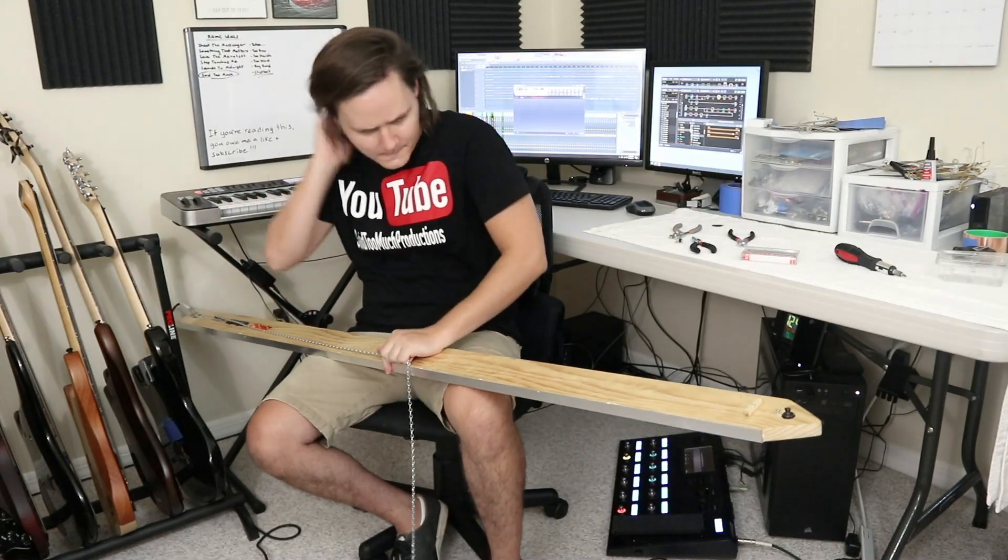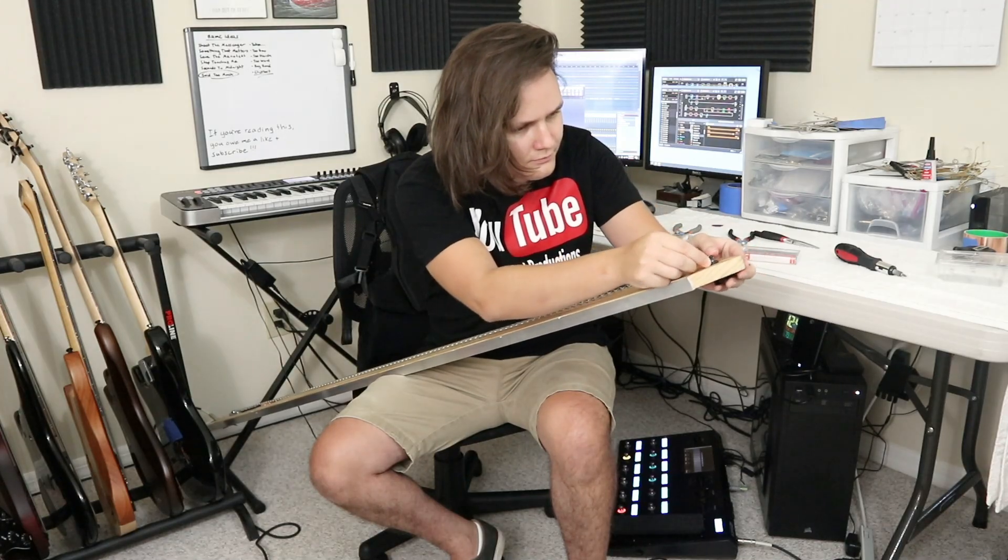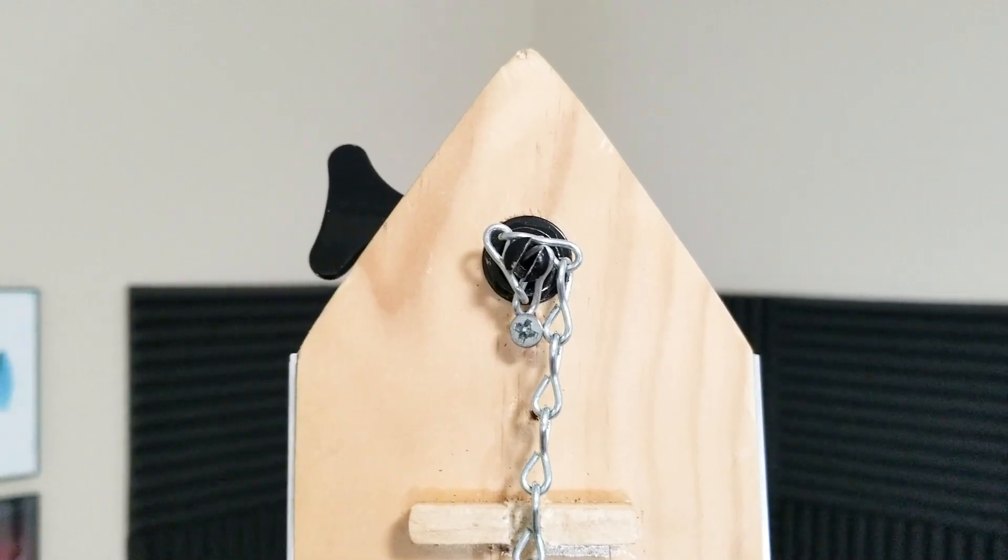Same idea as previously, but the smaller links could offer different overtones, being able to bend more with more links in between. Things fit a little better than just a moment ago — let's see if it's just more of the same.